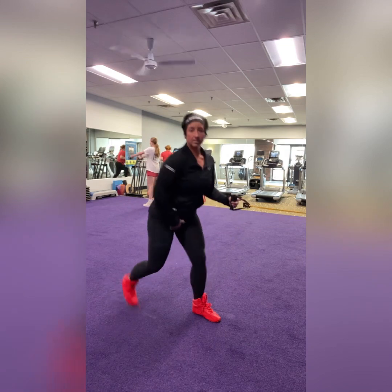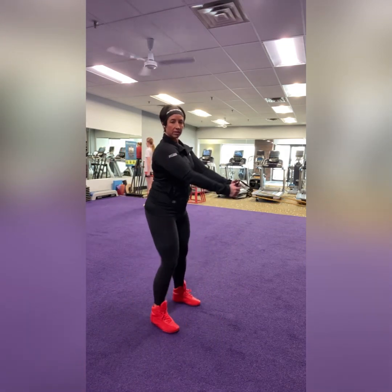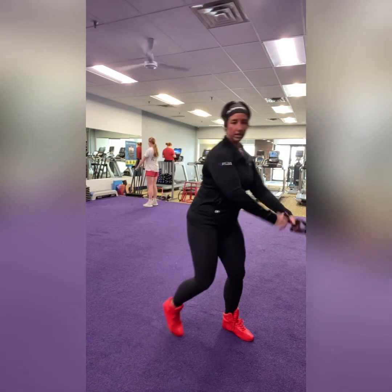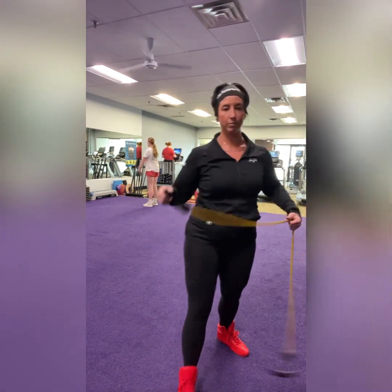If being on the knees is not an option for you, take this up to a standard standing row as opposed to being in that half-kneel position. But again, round one on one knee, round two on the other knee. That's the half-kneel row.